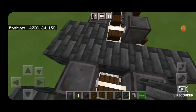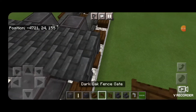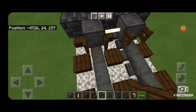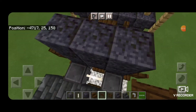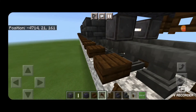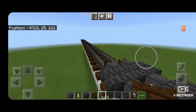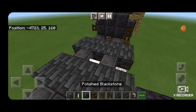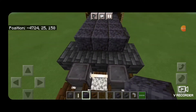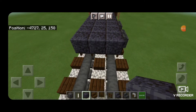Then we're going to open dark oak fence gates into the ends of the wheels here and also into the ends of the wheels down on this end. We're going to have to come underneath to place it because we already have blocks above that layer. Then we'll come on top with a polished blackstone block and fill in the top middle three coming down the length of the truck. For now we'll stop above where the fence gates are.